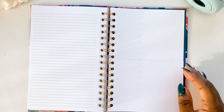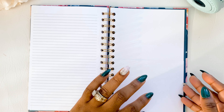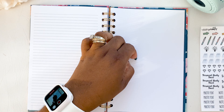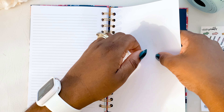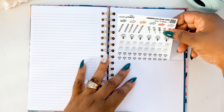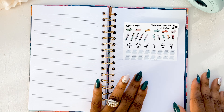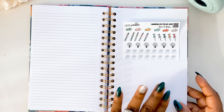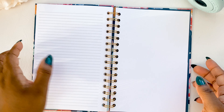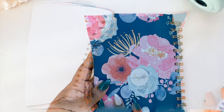The final thing in the notebook is a pocket, which I think is so convenient. You can put your program, your sticker sheets — for example, the sticker sheet fits perfectly inside the pocket. So you can store your program, sticker sheets, or whatever else you'd like in there. That's the inside back and the inside cover of the navy florals.